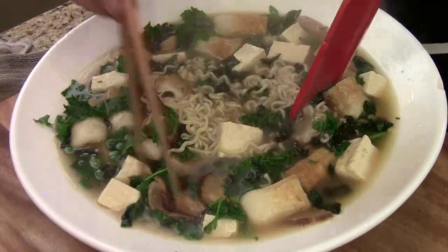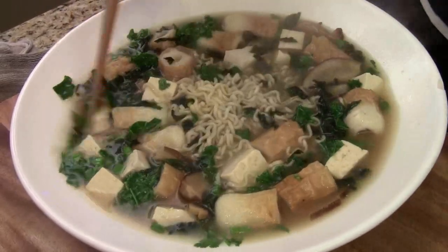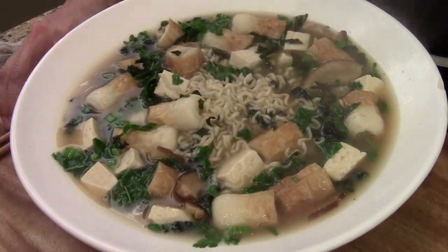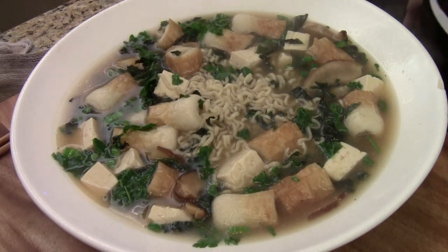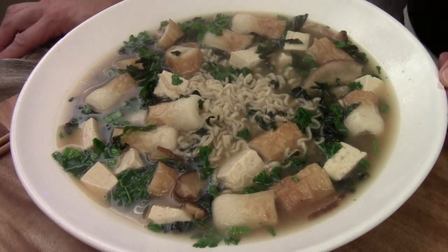My kids are ready — Sydney is here. Here we go. Here is your Chef Tom miso soup, ramen noodle style. I hope you like the video. I will see you next time. Bye.